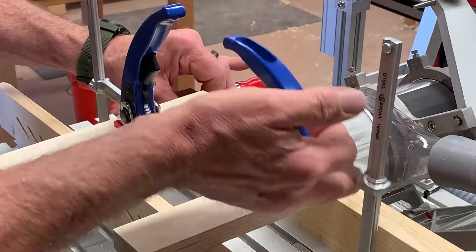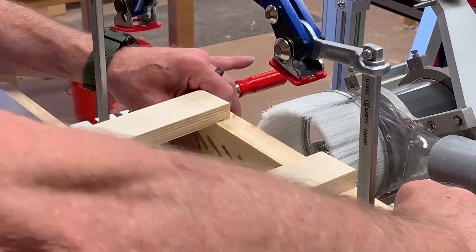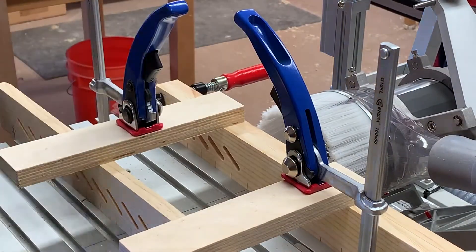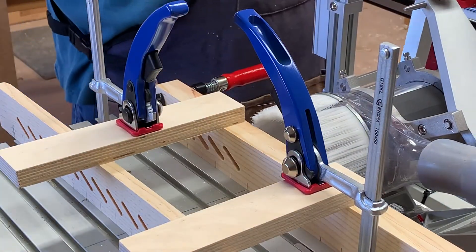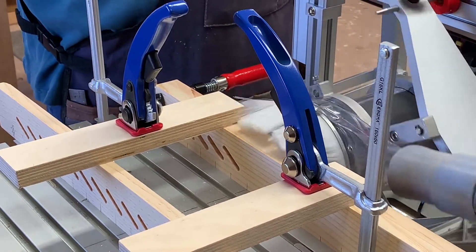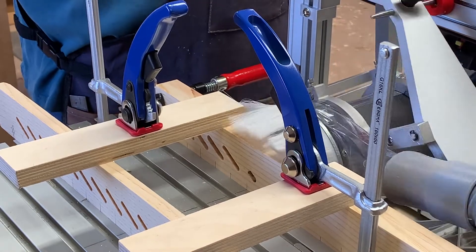Rather than going to the trouble of making a special template like I normally would if I had a whole bunch of these to cut, since this is a one-off project, I just drew tick marks at one-inch increments along the length of the stiles, and I'm positioning the tick marks to the center line of the PantoRouter table.